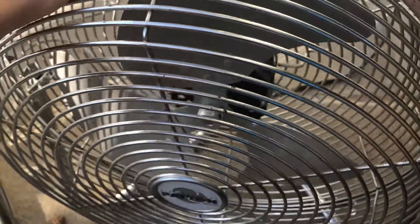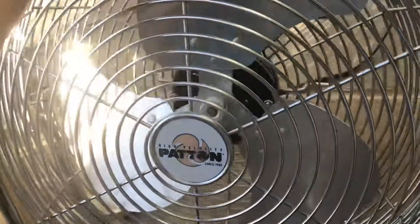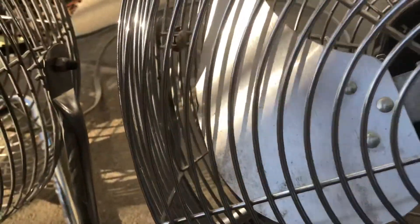My mom had this fan — after she graduated college she shortly bought it. She even used this fan for my nursery when I was born. That's what she got this fan for originally — she got it for her college, but then she used it for my nursery.